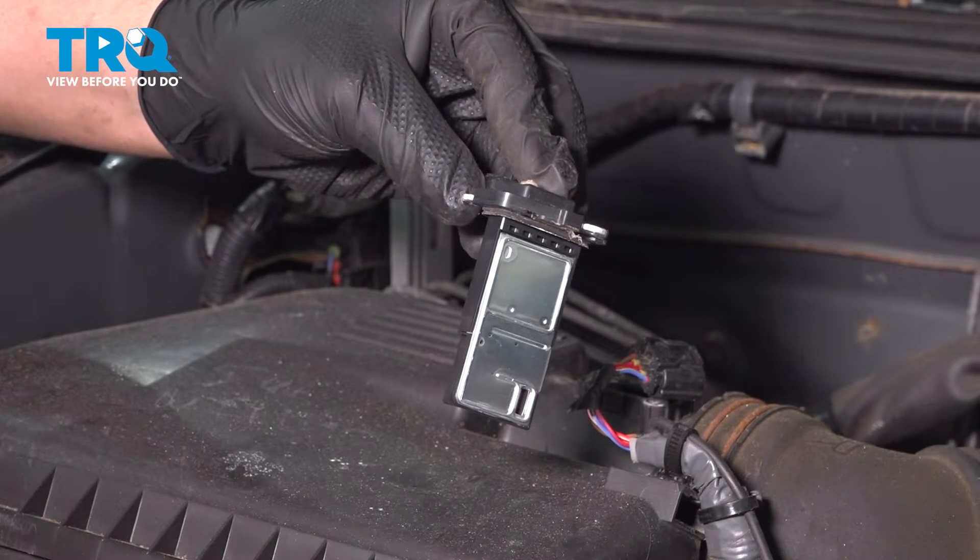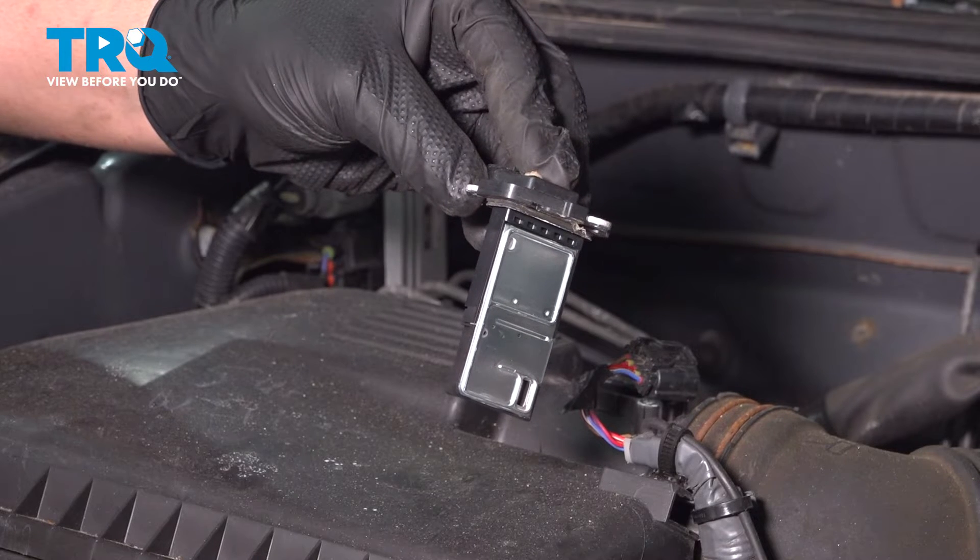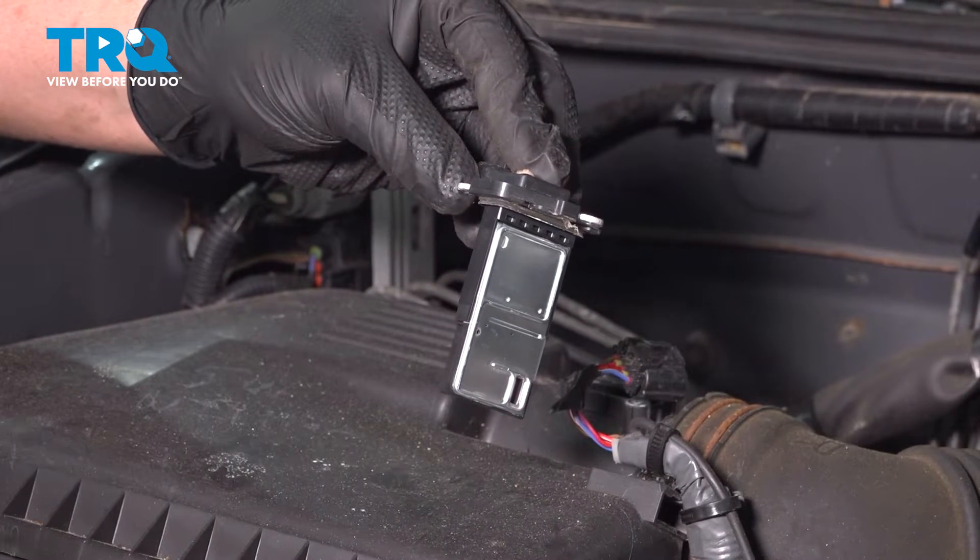In this video we're going to show you how to replace a mass airflow sensor on your Toyota Tacoma. This will be located on top of the engine airbox. Let's get started.